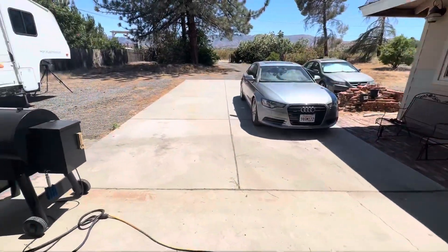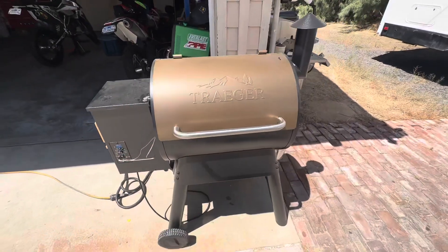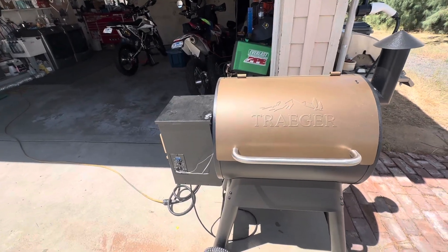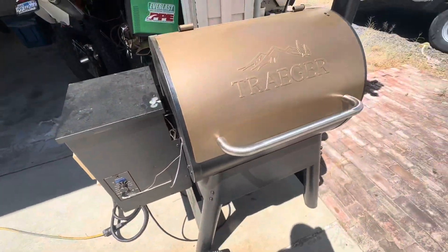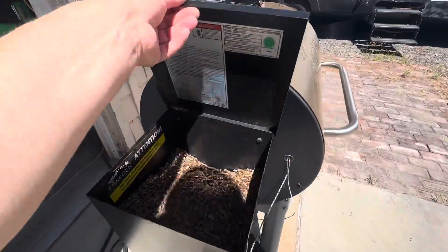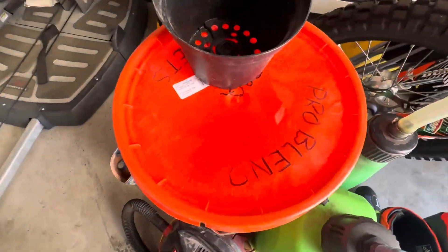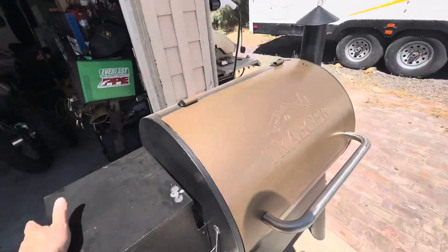Alright guys, going to start doing a little two to three minute videos. So basically, what do we got on the Traeger? We got it at 275 degrees using a meter plus thermometer, Traeger pro blend pellets. This might need about eight to nine hours of smoke.